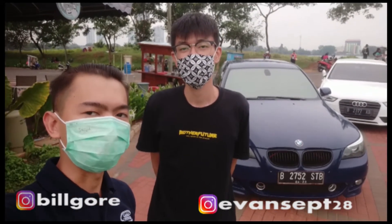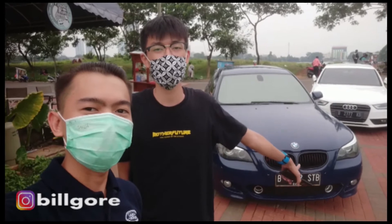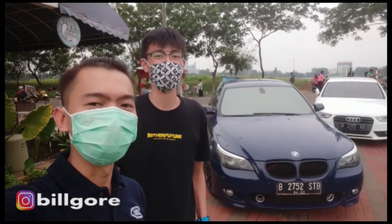Gue mau wawancara sedikit tentang E60-nya sama Om Evan. Kok kenapa pilih E60 di antara BMW yang lain? Mungkin dilihat dari model aja, modelnya emang suka. Saya juga suka, karena mesinnya 6 silinder, yang lain kan udah turbo - masih NA. Mungkin mampunya beli ini, disyukurin aja. Mantap, Sultan! Suaranya lebih enak NA dibanding yang turbo.